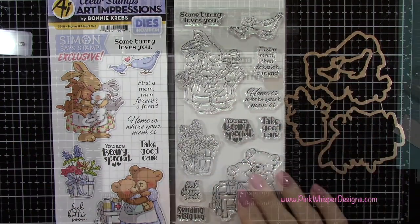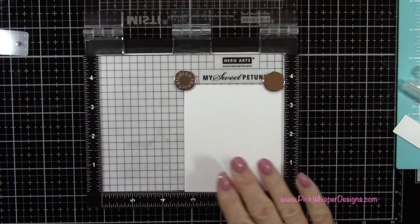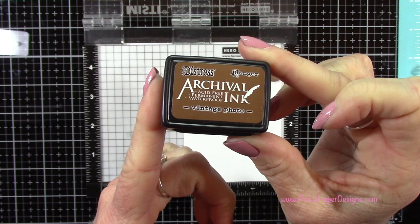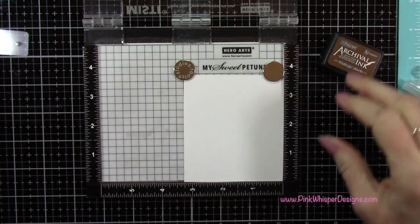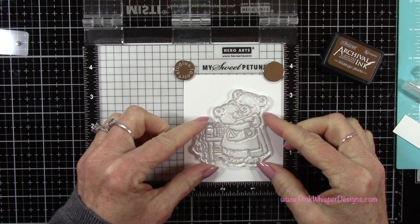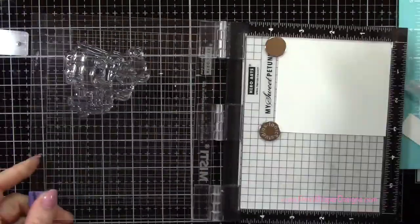We're going to be using the little bears on the right hand side of that stamp set. For paper I'm using the Strathmore Bristol Smooth cardstock. For ink I'm using the Tim Holtz Archival Ink in Vintage Photo — this is a permanent ink. I've grabbed that little stamp and I'm placing it in my mini Misti and I'm going to go ahead and stamp this.